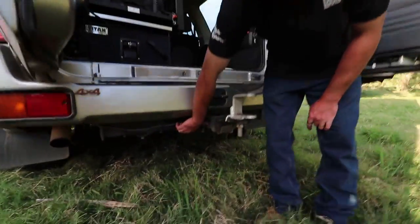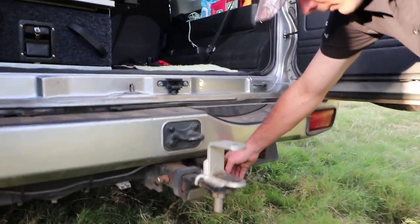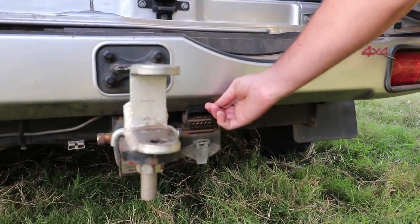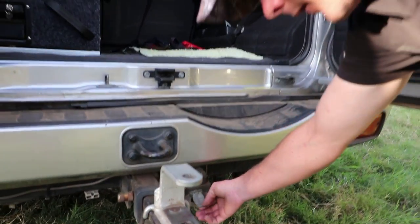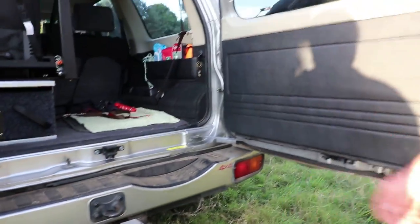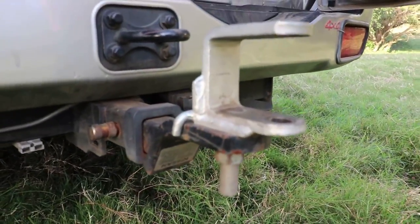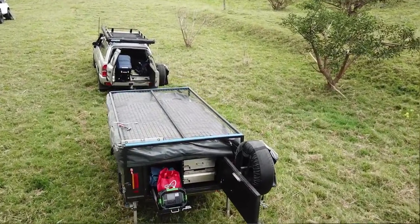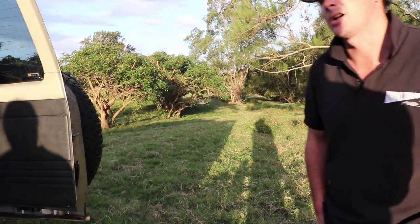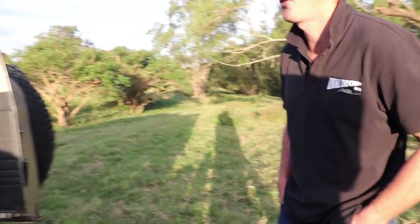We've got the Anderson plug out the back for the camper trailer. There are two plugs here - the flat pin 7-pin wide one for caravans and a 7-pin round which are all wired up together. It's also got an off-road hitch for our camper trailer but you can still take it off and use a normal ball on it. We do have two tanks - a main and a sub. It's about 80 litres main and 40 litres sub, which works out to roughly a thousand-plus k's out of the two.